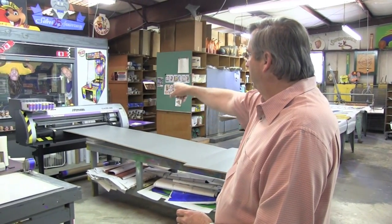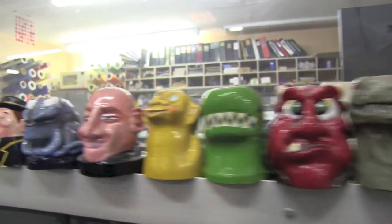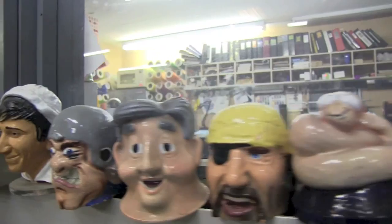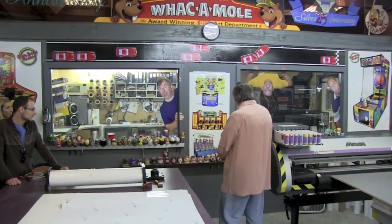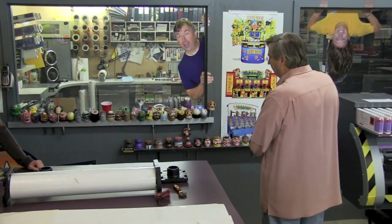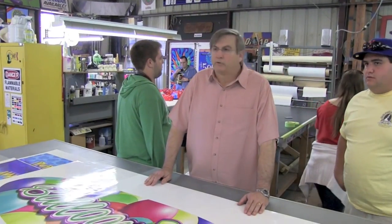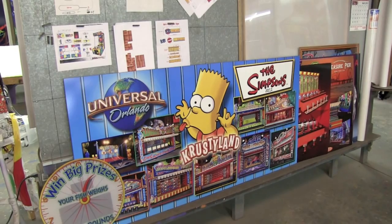Over here is all different heads that we've made for the whack-a-mole over the years. This is the little showroom here. I think we've been on just about everything we can be on — some of them are people's heads and faces and different animals. We did the Simpsons area; we worked on that for six months. Four and a half months was working with the licensing people on the product, and we had a month and a half to build it all.